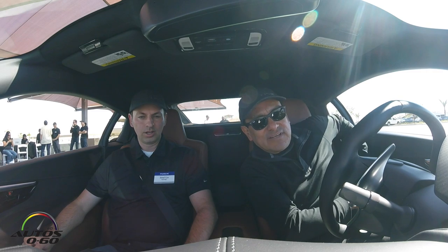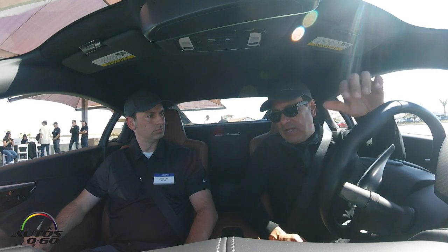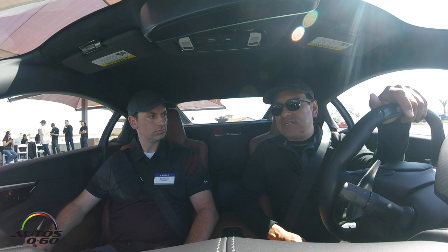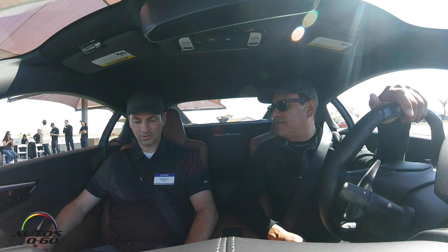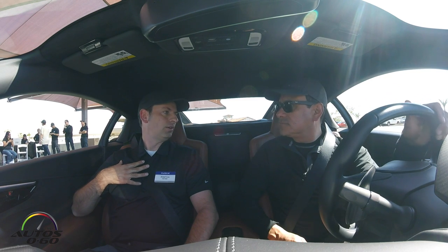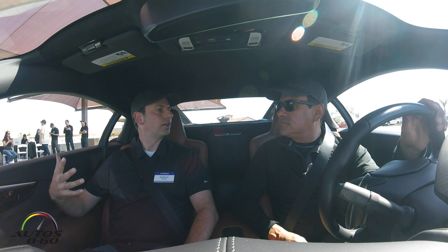How are you, Jarrett? Good, nice to meet you. Thank you for having us here at Thermal Club. Now we're with the 2017 Acura NSX, and we're going to do a demonstration of the launch control system. I'm one of the development engineers for the car. My area was structural rigidity, noise and vibration, and the sound of the powertrain.